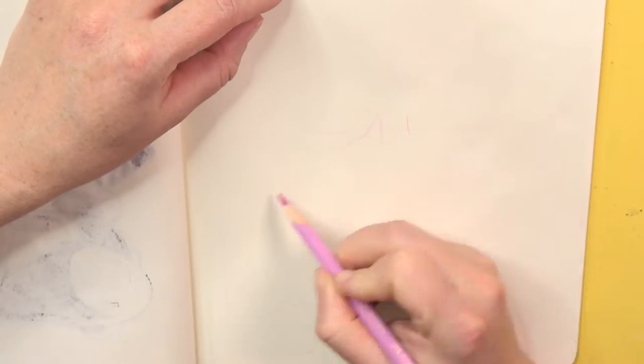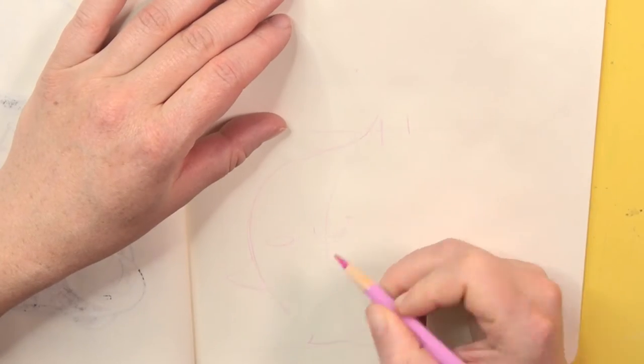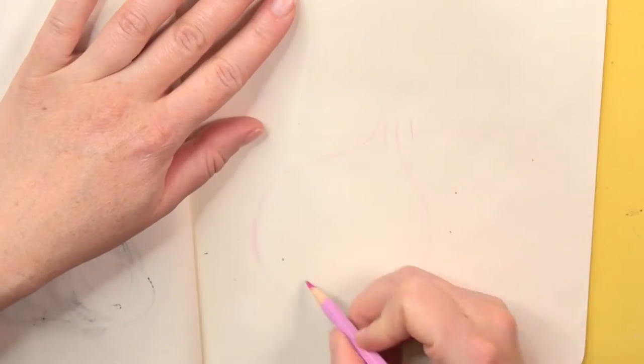Hi, my name is Dallin Honey and welcome to a new video. Today I'm drawing the Marco Tree Seed from the game The Legend of Zelda Oracle of Seasons. Meanwhile I will talk about what happened to my art space during my YouTube break.